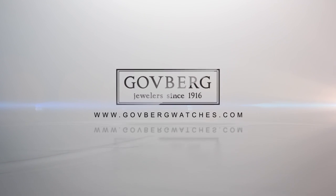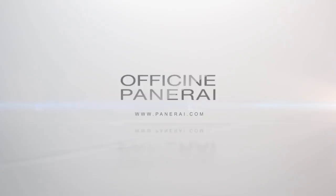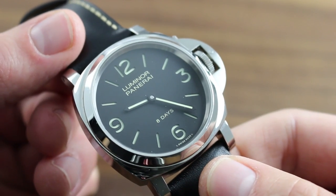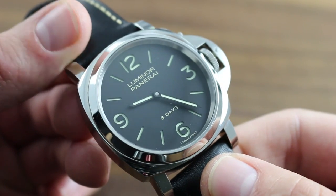Greetings, I'm Tim of Garthburg and welcome to the world of Officine Panerai. I'll be your guide to the proper usage, care, and maintenance of your Panerai Luminor Base 8 Days in Stainless Steel.